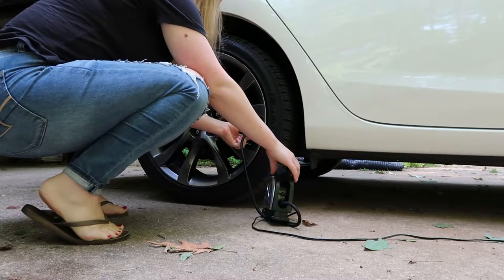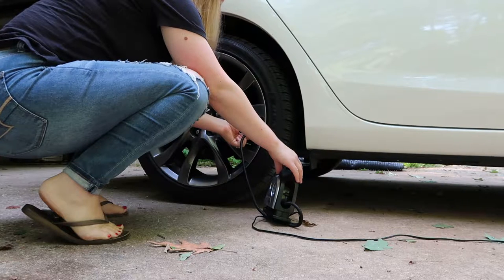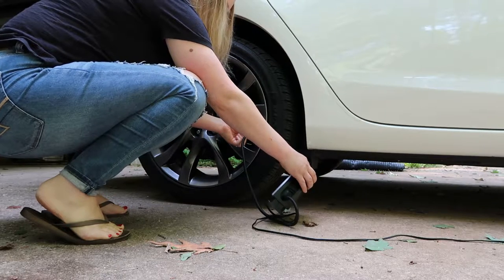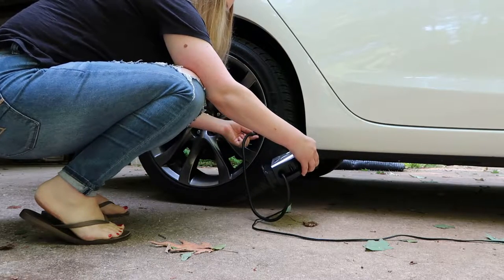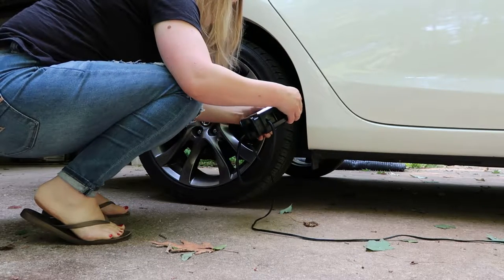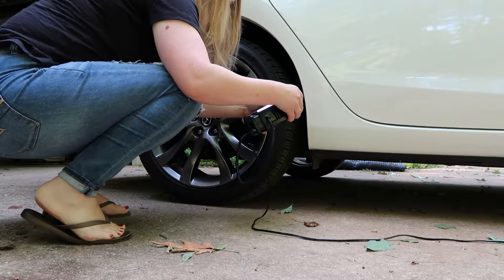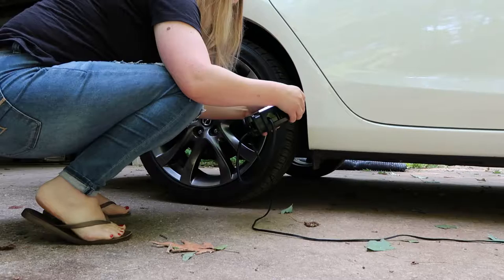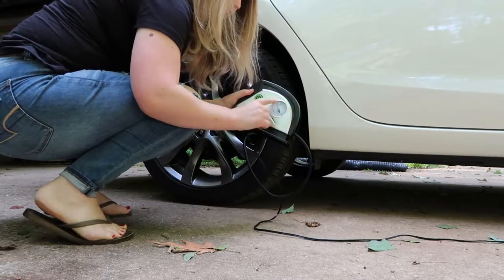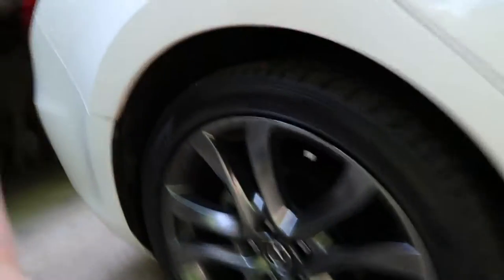One criticism Jason suggested is that there is no light on the gauge, although there is a light on the actual unit itself so you can shine it at the tire to see what you're doing. As far as inflation time, when Jason used this to pump up my tire the other night it was completely flat and he was able to inflate it in under five minutes — the website says eight minutes. Something I really like is that it actually screws on so you don't have to hold it on the tire while it's inflating.